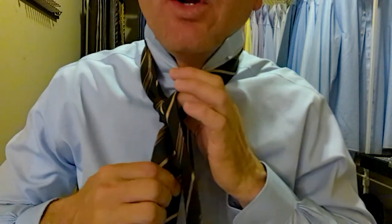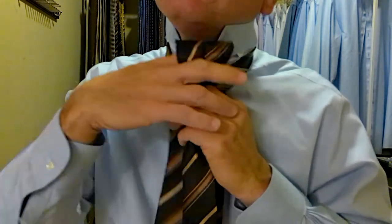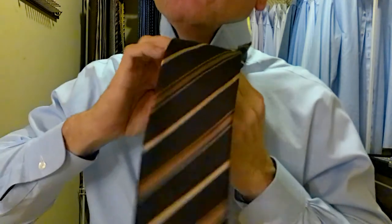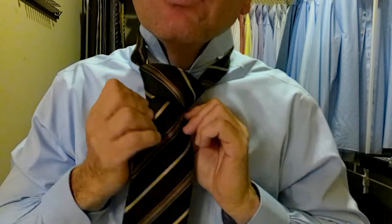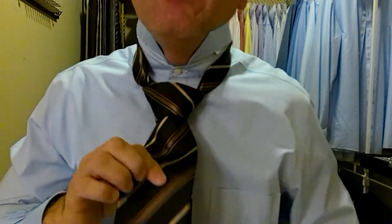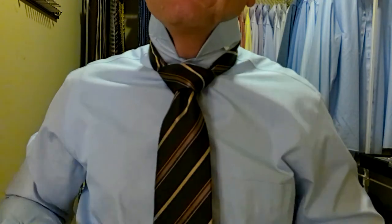Now we take the long part of the tie out over the front, and here's where the tie knot starts to take shape. Behind, up and through. And then we go down and through that pocket we've just created. Hold the top of the pocket, pull the tie through, make our final adjustments. Hold on to the knot and we pull on the long part to tighten it up. And that's where the knot comes in and starts getting real sexy there.